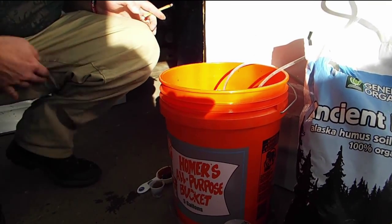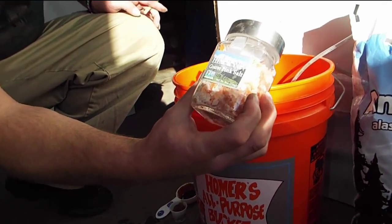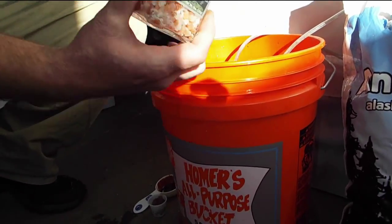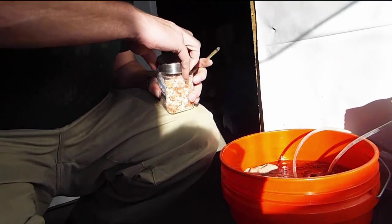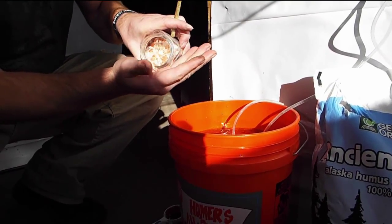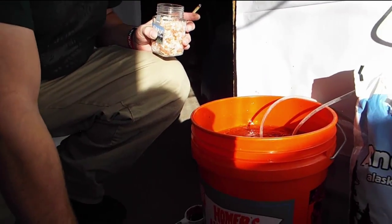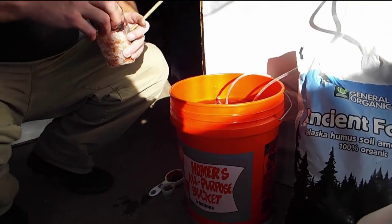I like to add a little bit of this pink Himalayan sea salt for the trace minerals. Just a little bit into a bucket, maybe half a teaspoon.